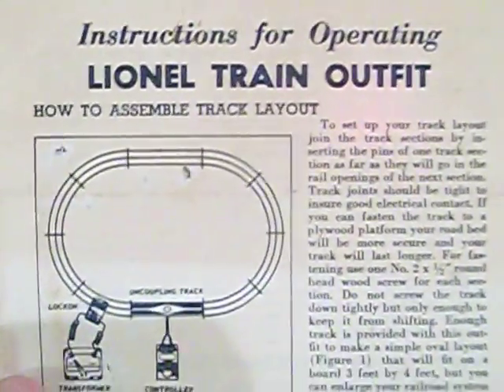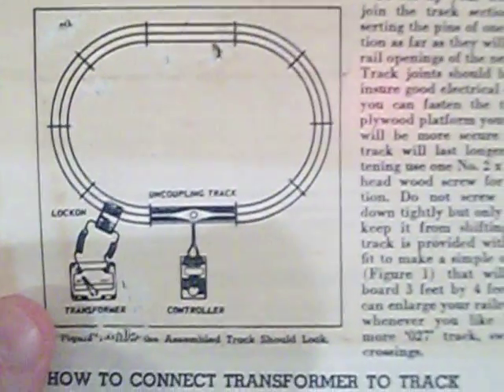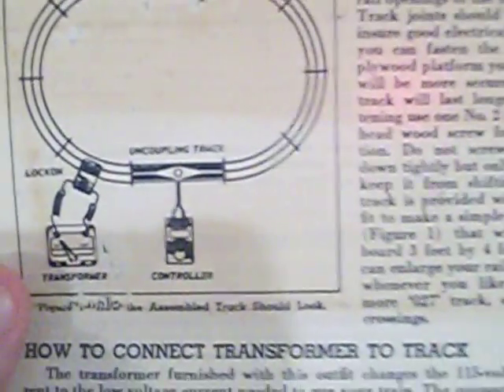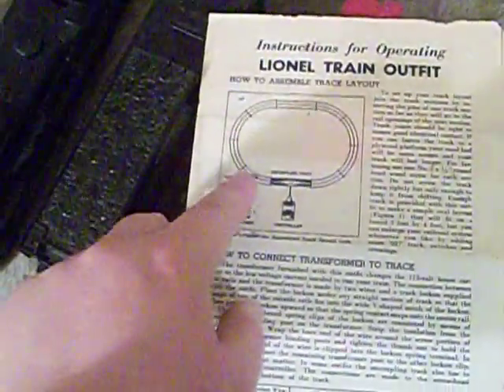Finally, here are the instructions for operating the Lionel train outfit. This train set came with a loop of curve track, a piece of straight track, an uncoupling track section, a controller, eight pieces of 027 curve, a lock-on and wires, and the transformer. But of everything that was supposed to be with it, I only got the transformer, because most of the time this old tubular O27 track would rust and was no good. And there's the Lionel Corporation info — that was before Lionel went bankrupt.